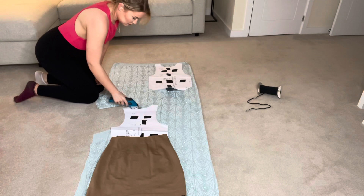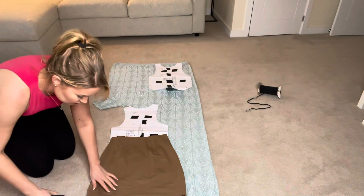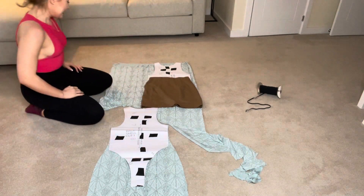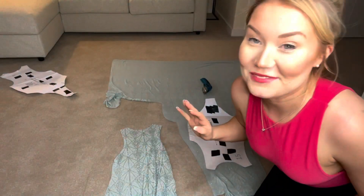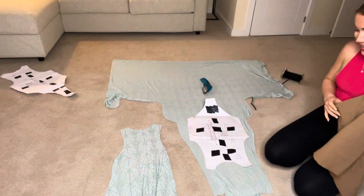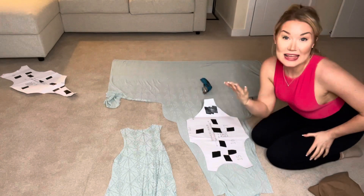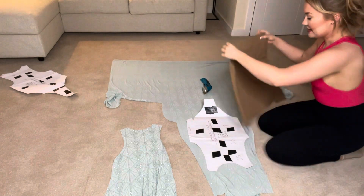I'm going to cut all the way around my bodysuit pattern and around the skirt. You don't need to add a seam allowance to the rest of the bodysuit, but you do need to add a seam allowance to the bottom of the skirt. I'm getting creative here because I don't quite have enough fabric, so I'm going to flip one side — the inside will be the wrong way around, but that's fine because you never see it anyway.